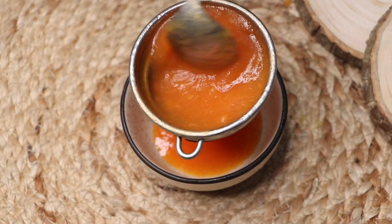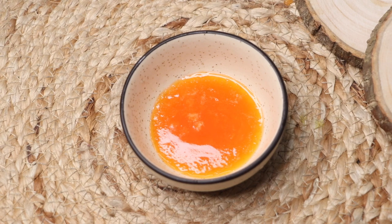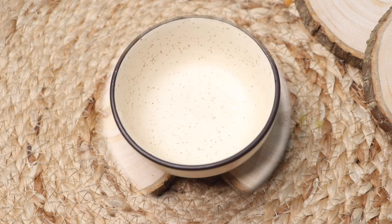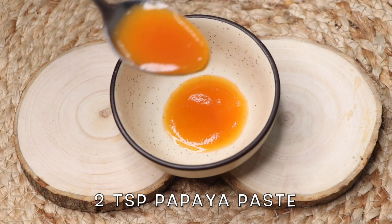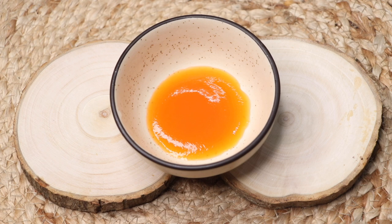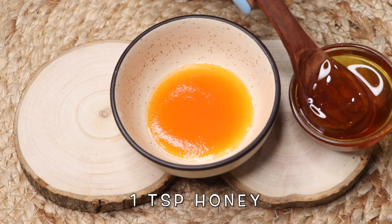After straining the papaya paste really well, your homemade smooth and fine papaya pulp is ready — it will look something like this. Now let's prepare the papaya cream from it. First, take two teaspoons of this papaya pulp in a clean bowl, then add one teaspoon of honey into it.